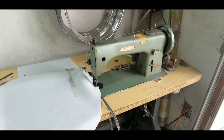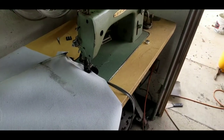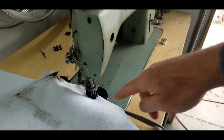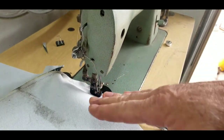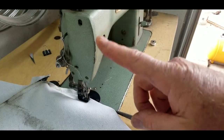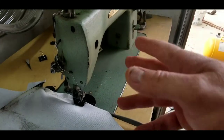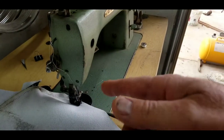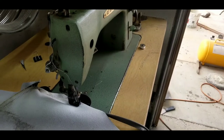Let's see how this machine does. This is a walking presser foot machine — this is NOT a walking foot. Remember, a walking presser foot has this little bracket and the presser foot walks like this. That is not necessarily a walking foot machine. Some people sell them as that — I know Sailrite has them and says that's a walking foot, but that's not what most people would consider a walking foot.